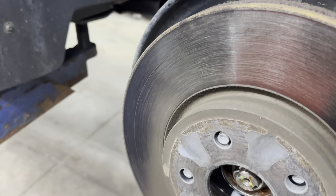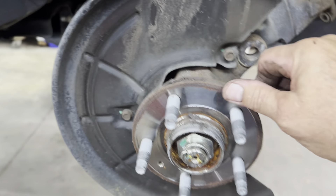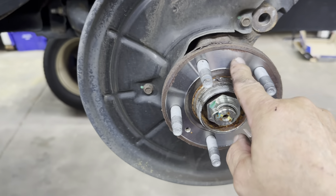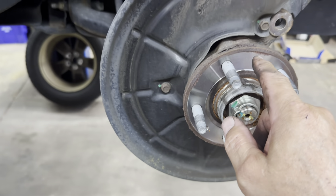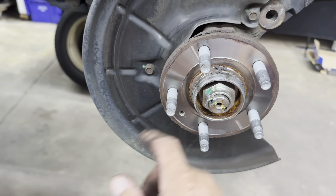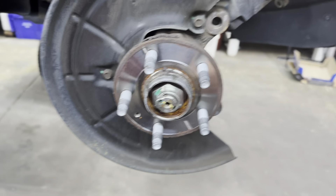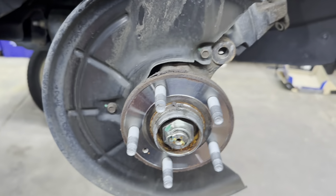Get the rotor off. Now the hub — you need to get this hub nice and clean. This is a stepped hub: higher, higher, lower. Do not grind these down to match; just clean them up a little bit inside here, then you can put a fine film of anti-seize in there to help keep it from rusting in the future.